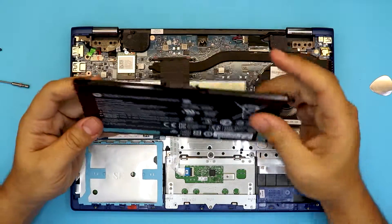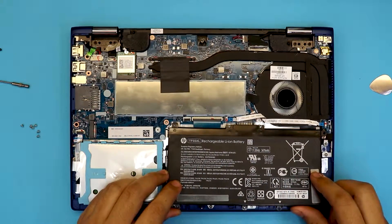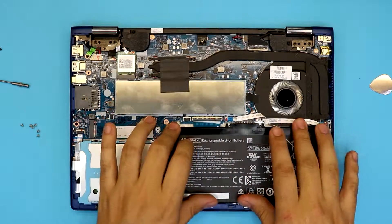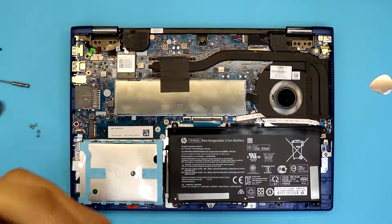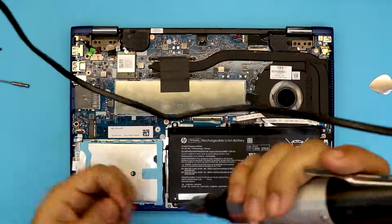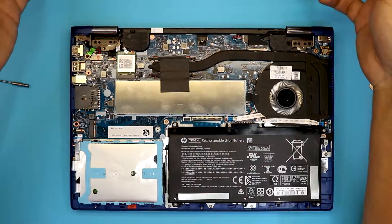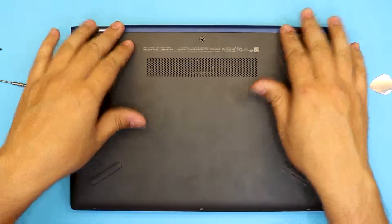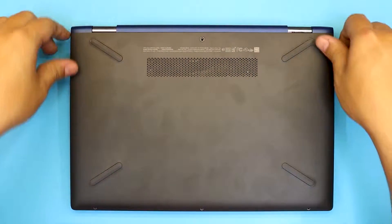Once you've got the new battery, it's really simple — same way that you lifted it up, put it in, make sure you align it right there, press on the corners, and put the six screws back on. Next step is putting back the bottom cover — just grab the bottom cover, align it on top, squeeze it, put pressure on the corners and sides, and you're gonna hear the click sound.